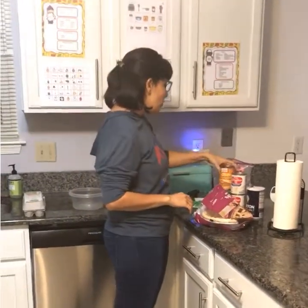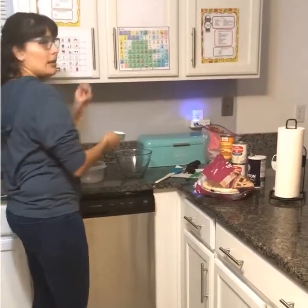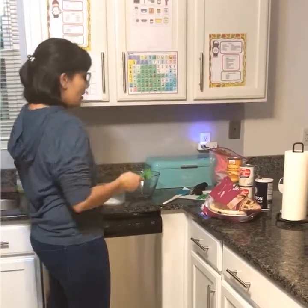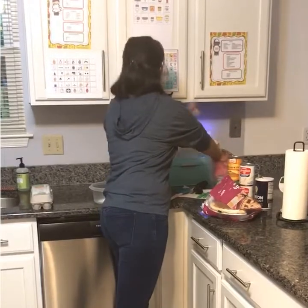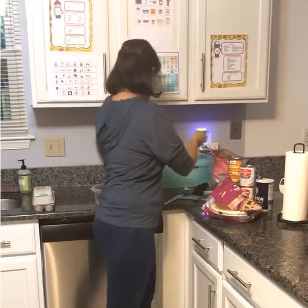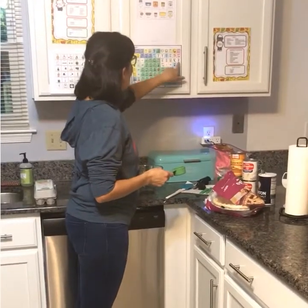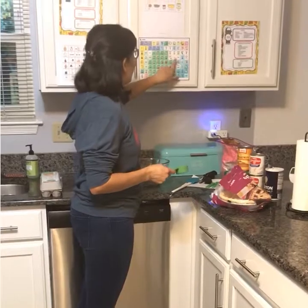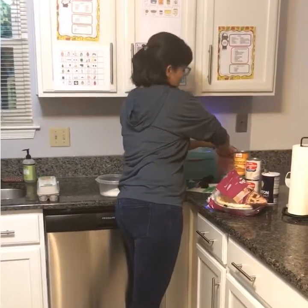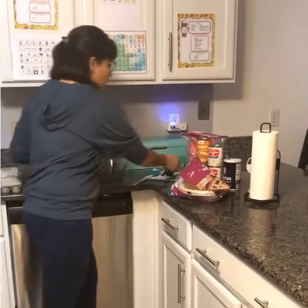I have my one-fourth cup measuring cup for my sugar and I need three of these, so I'm going to put one in. I still need more sugar, so I'm going to get more. That's two. And then I can ask my students, 'Do I need more sugar?' The appropriate response for them would be to indicate yes, we do need more sugar. There we go — I have my three-fourths cup of sugar.